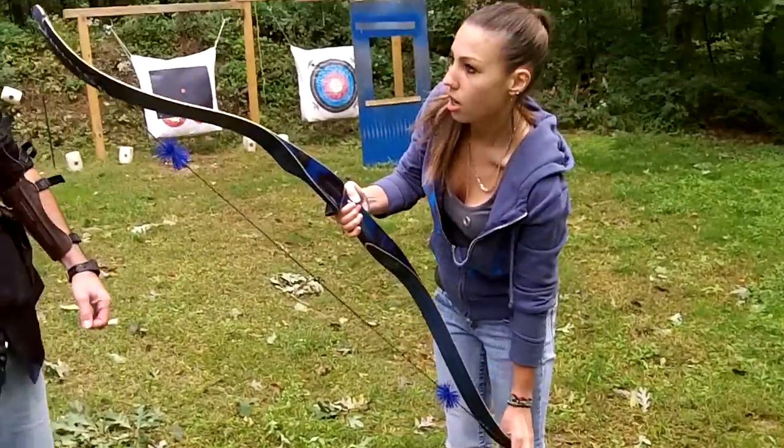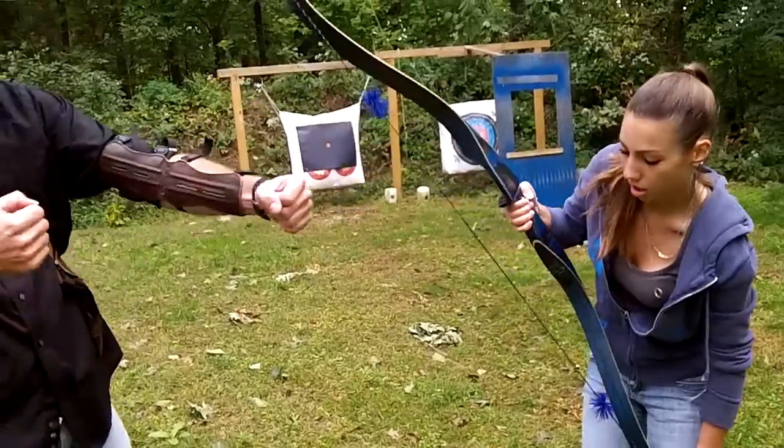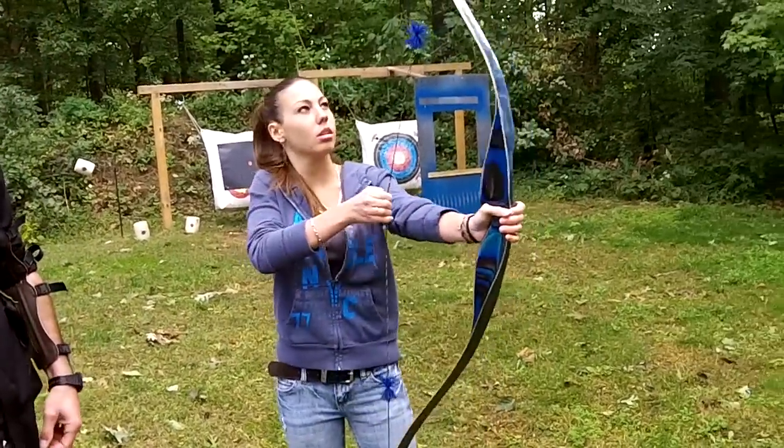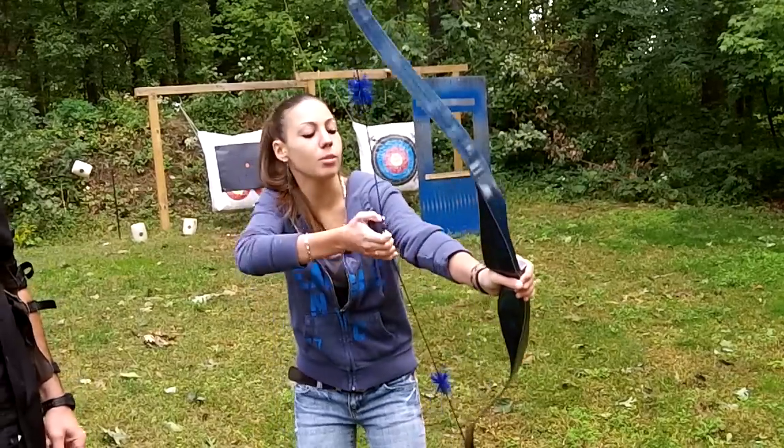Does that look about right? Yep, it looks good. Now just pull it a couple times to make sure it's seated in there good. It feels pretty good. I think I'm going to practice with it.